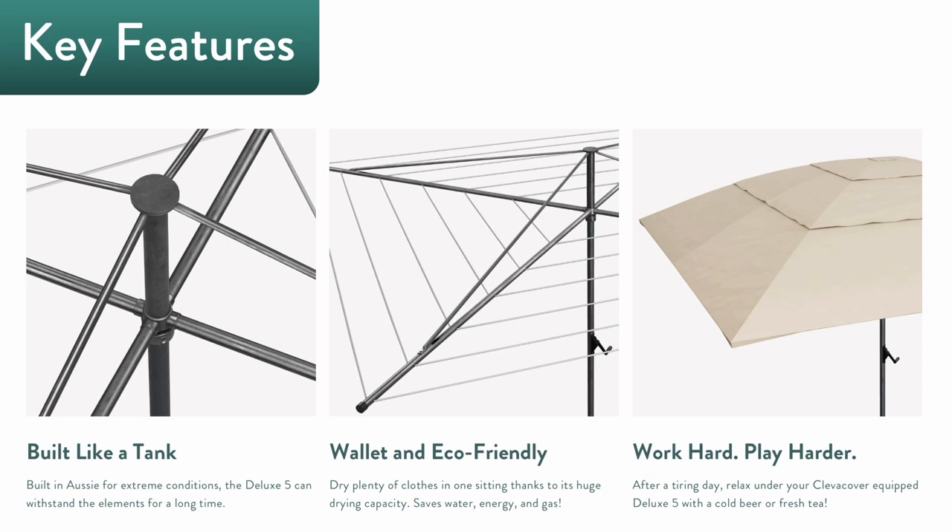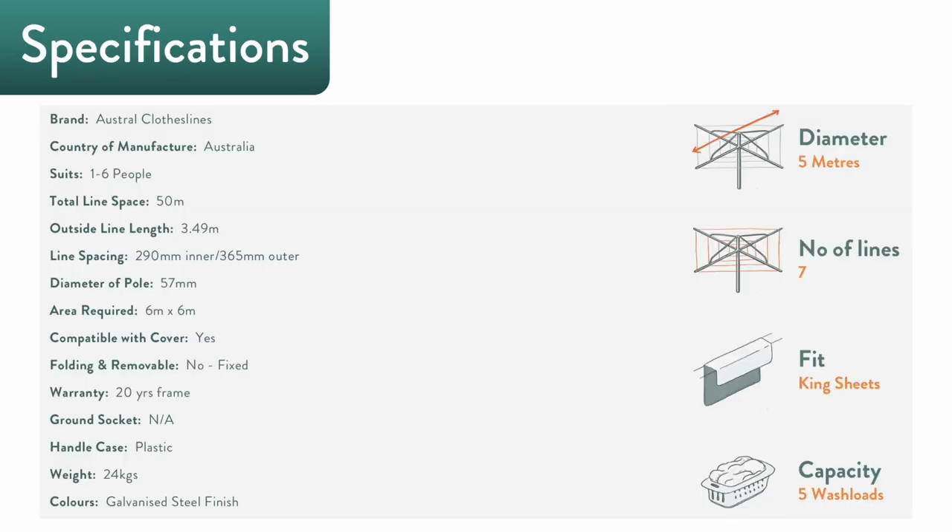A compatible clothesline cover will provide you with a wonderful shade to relax under and is a perfect addition to your weekend barbies. The head of the Deluxe 5 has a diameter of five meters and sports seven galvanized lines that are generously spaced apart for optimum drying performance.